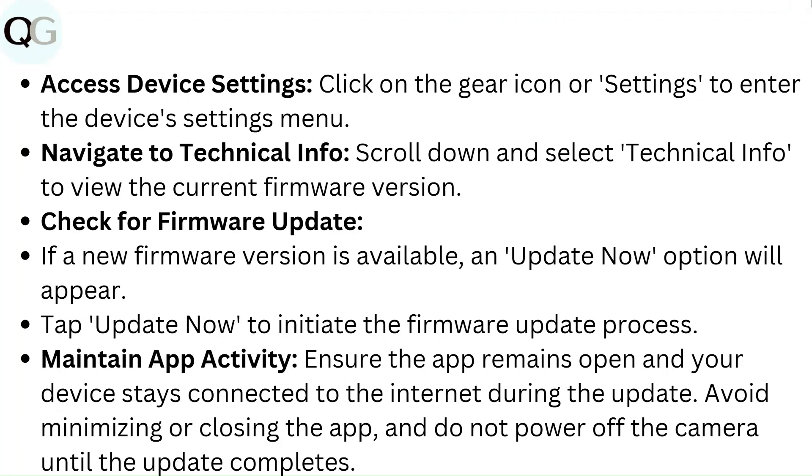Check for a firmware update — if a new firmware version is available, an update now option will appear. Tap update now to initiate the firmware update process. Ensure the app remains open and your device stays connected to the internet during the update. Avoid minimizing or closing the app and do not power off the camera until the update completes.